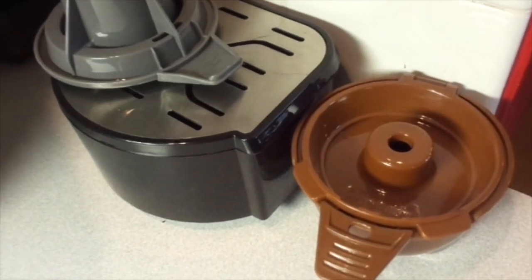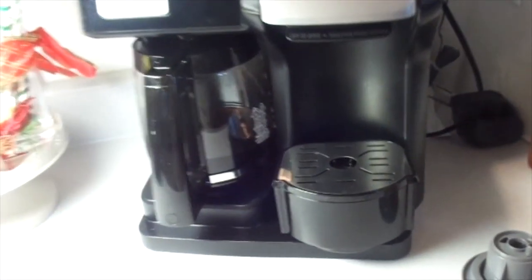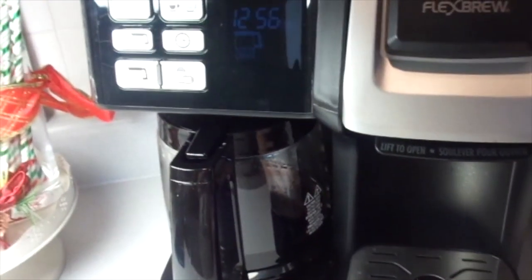It comes with these things here — you put this in like that, and then you use these things in the coffee machine.